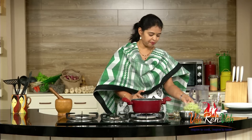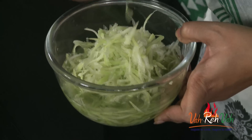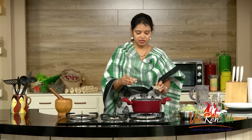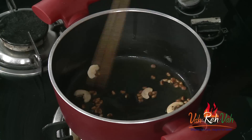First we need lauki, that is nothing but bottle gourd. Just peel the skin and grate it — the same way you grate for your regular bottle gourd halwa. You can finely grate it or whichever way you want, but today I have grated it into lengths. First we are going to add some ghee in a pan and dry roast cashew nuts and chironji — very little, not too much. Some we will keep aside for garnish.